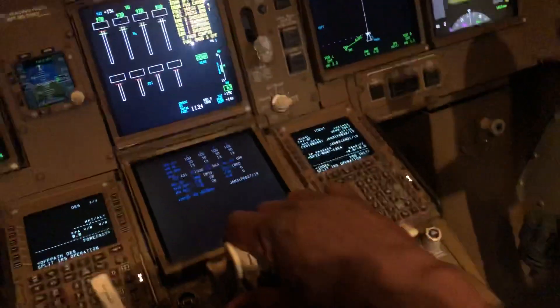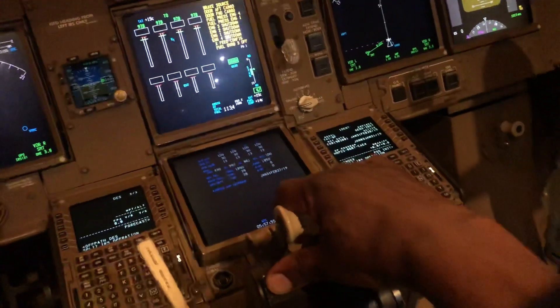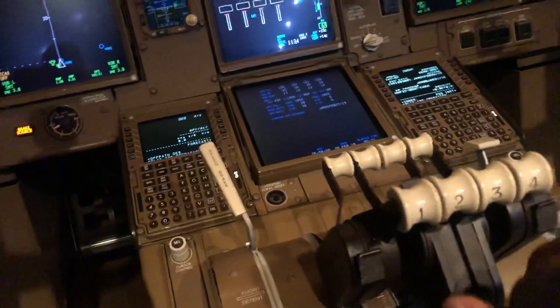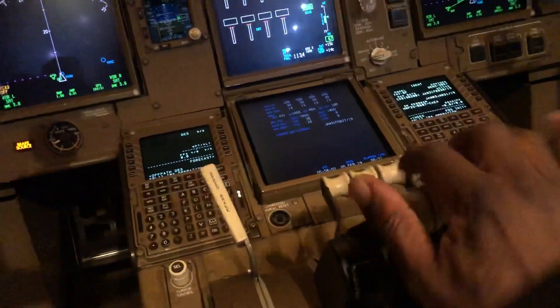And when, for some reason, you decide to reject the take-off, you close the thrust levers, and as they come back and hit the stop, you hit that switch. That would disconnect the thrust levers from going forward because you want to stop.